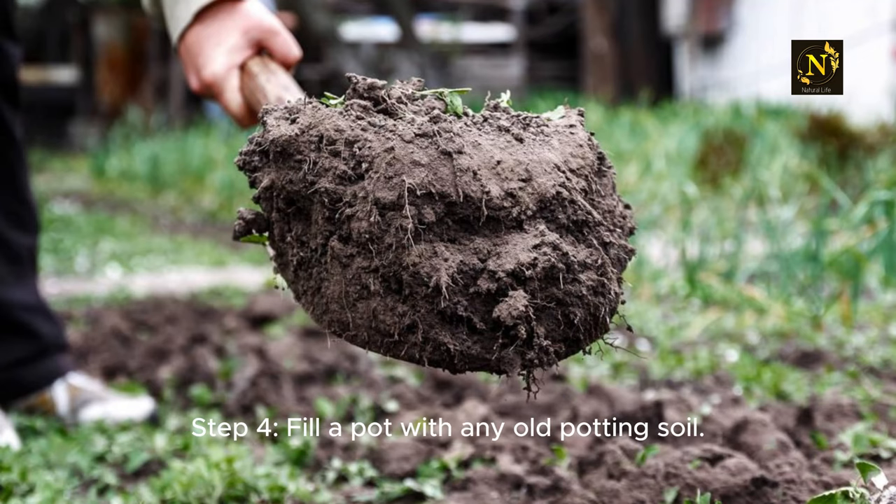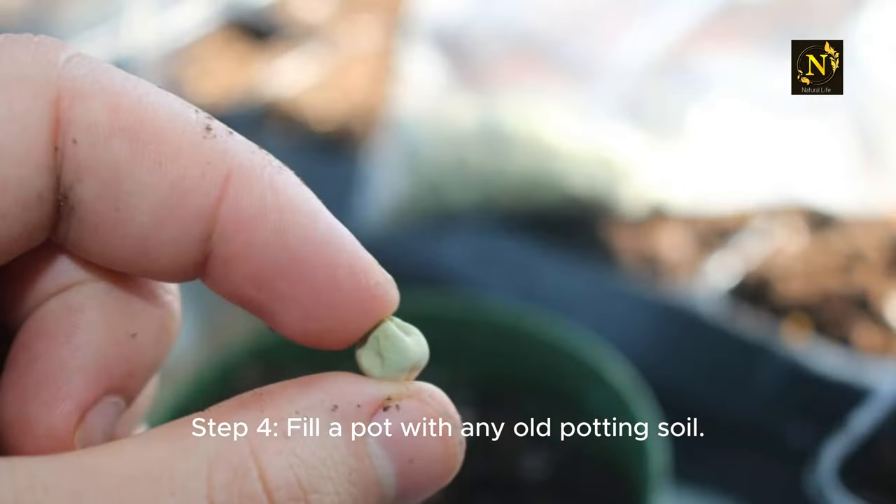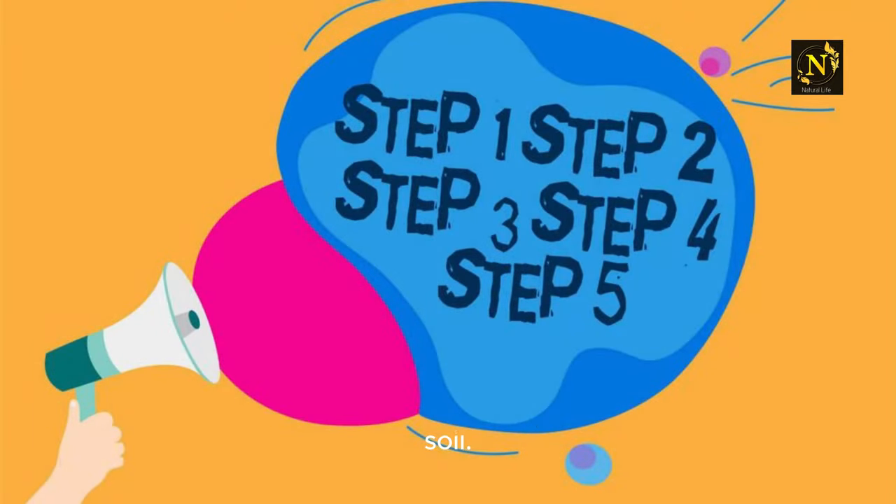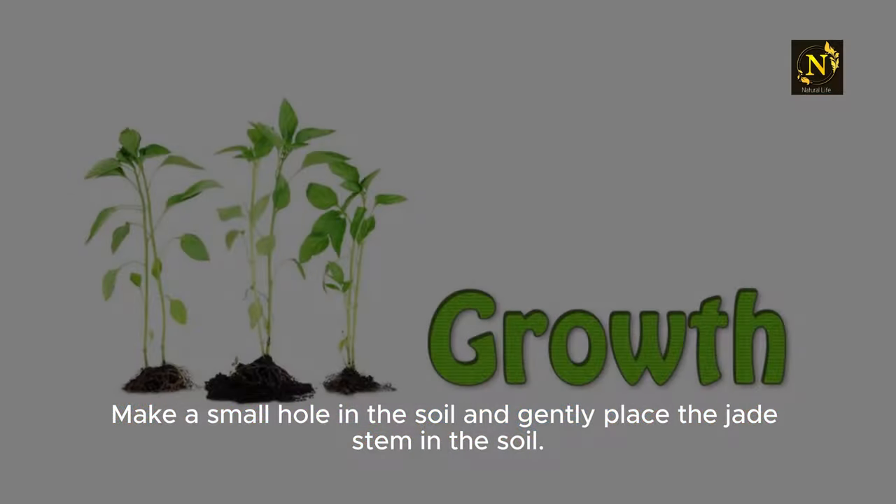Step 4: Fill a pot with any old potting soil. If you want to be a little extra, then you can use fertilized soil. Make a small hole in the soil and gently place the jade stem in the soil.